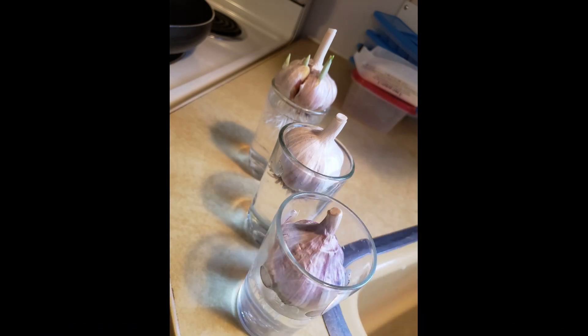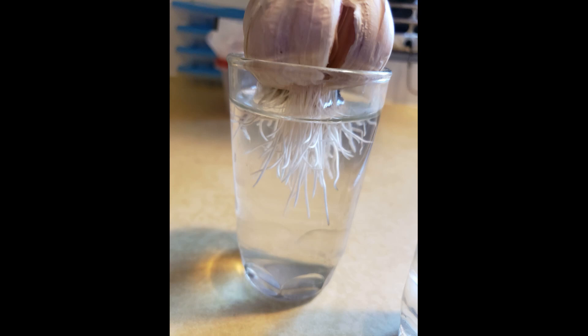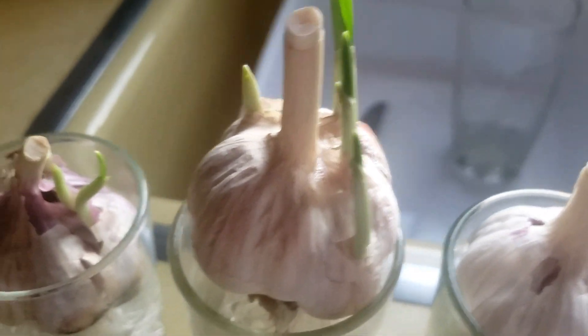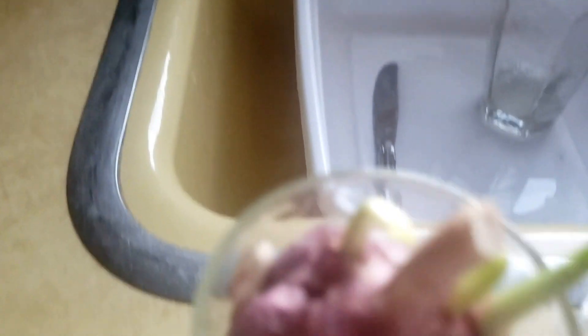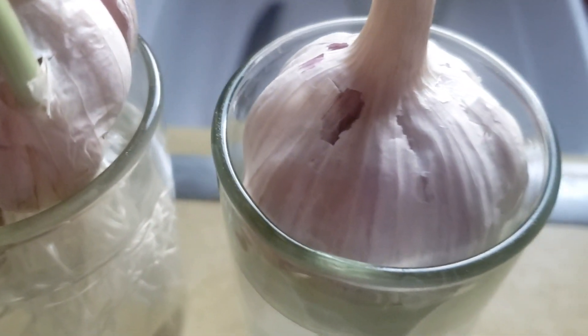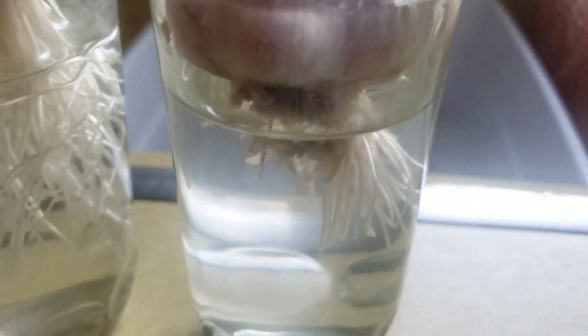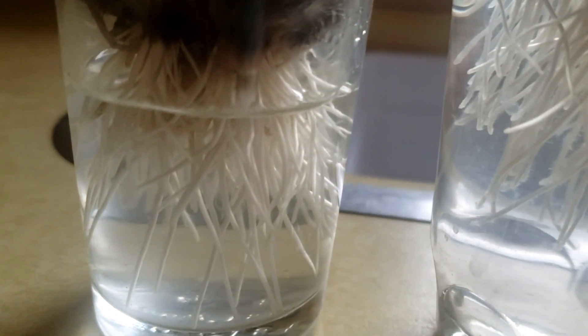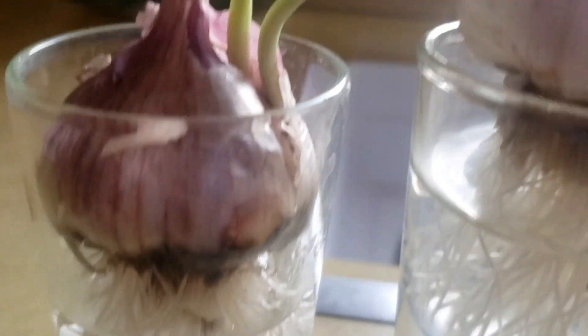Here are three garlic bulbs I put in water so that they could root. They're just little juice glasses, and the first two really started to grow fairly quickly — about three to four days after I'd put them in the water. The third one though had no growth whatsoever. It did start to grow roots but not as fast as the other ones, so I thought it just needs some more roots and then it should send up something.